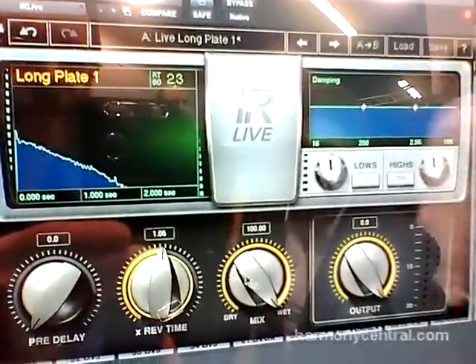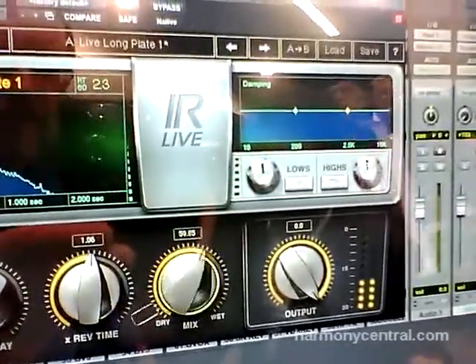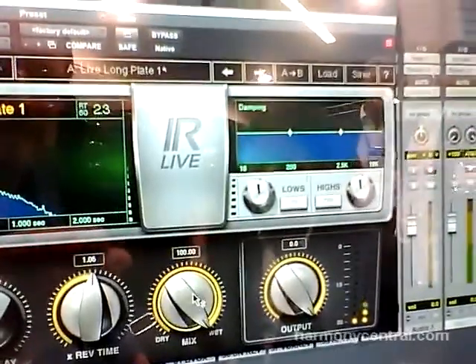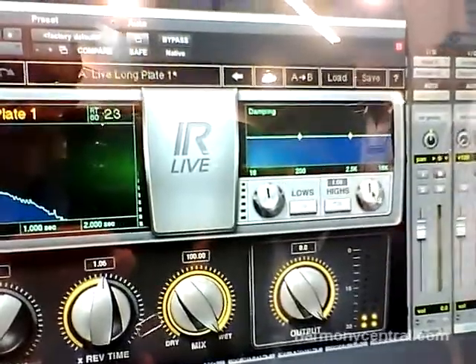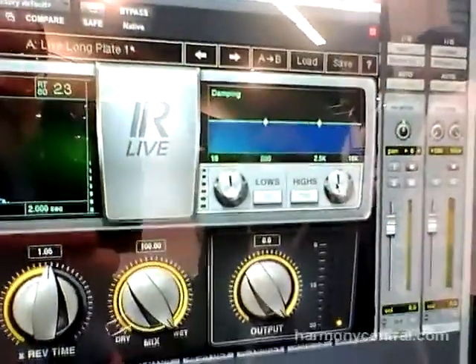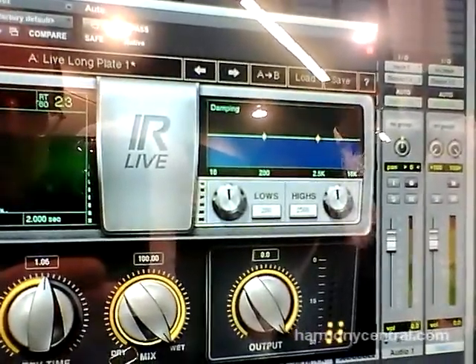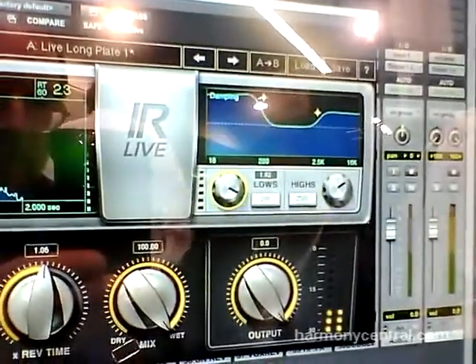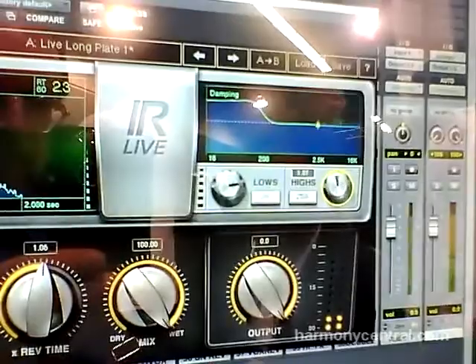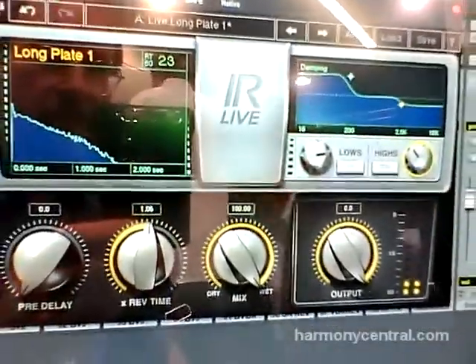The other exciting thing about IR Live is that we've created a preset library where we've integrated all the go-to reverbs that our front of house engineers — the ones that work with us — use when they do their live shows. So it integrates things that are actually equal to stuff that you would get with a whole bunch of different hardware boxes, and also some spring sounding reverbs, chambers, halls — all of the go-to reverbs that live engineers need are all within IR Live.